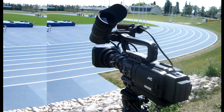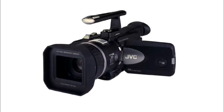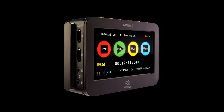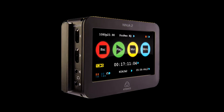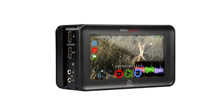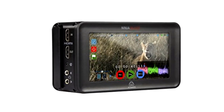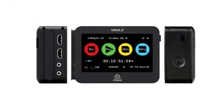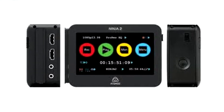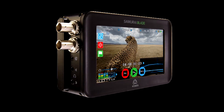Do you have older HDV camcorders that work great, but the tape drive just finally died? So you looked for external recording devices and have considered one of the more popular brands like the Atomos Ninja Blade, that not only records but also has a built-in video monitor. Then you find out the Ninja will only support HDMI or SDI, and the BNC connector on your camera is actually only outputting composite video.